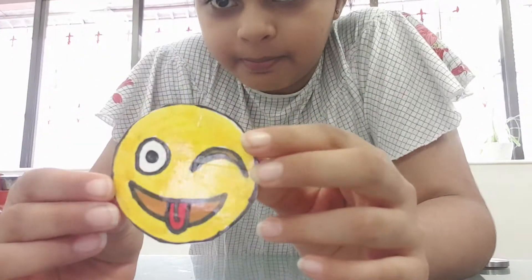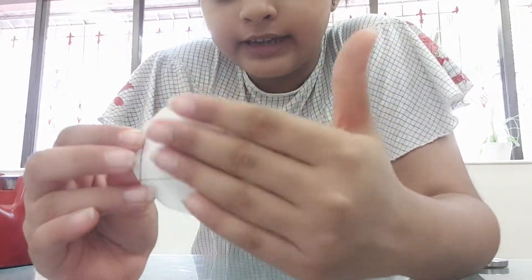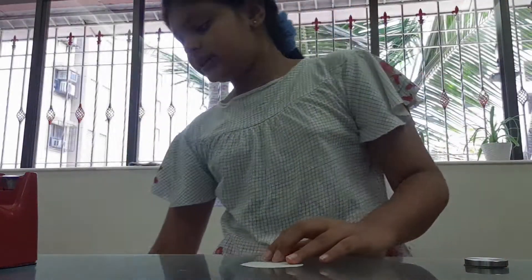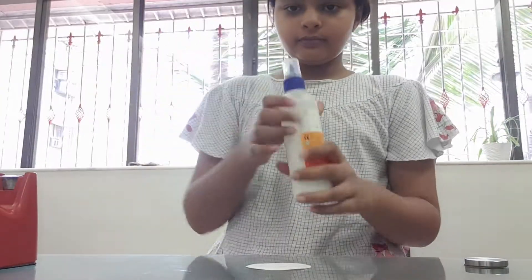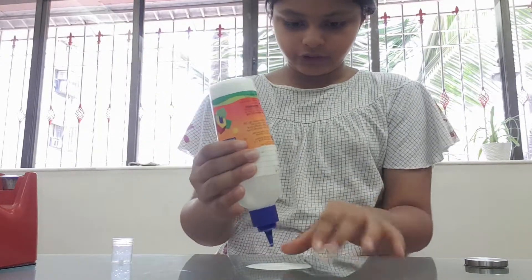Now a sticker will look something like this. We are going to put a thin double tape here, but as most of you don't have it, we are going to put glue on the back side of the emoji.